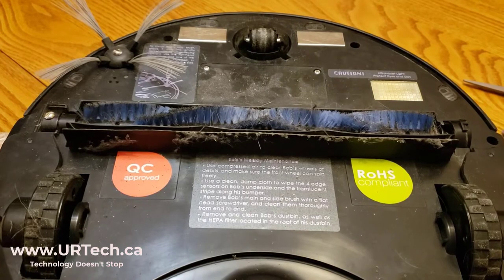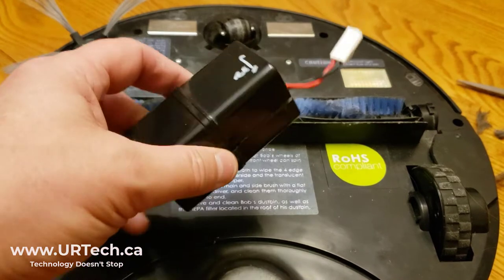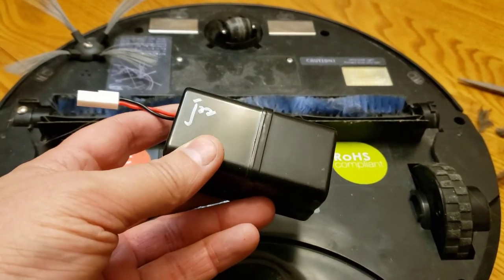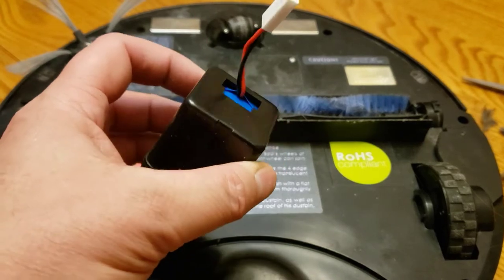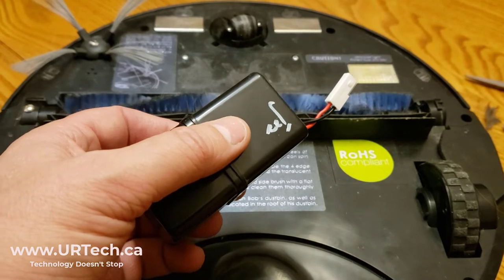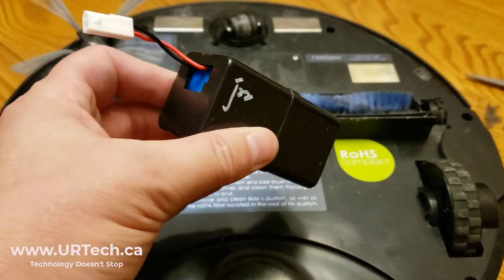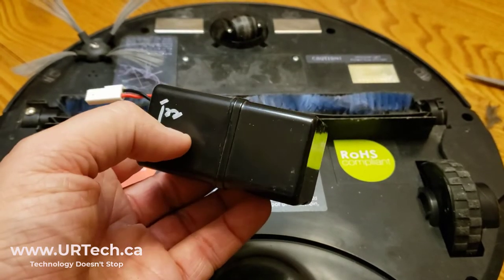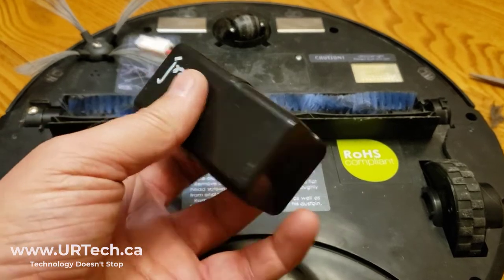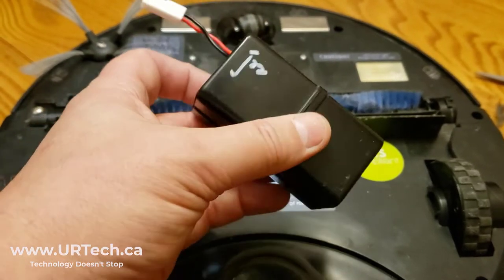Also, be sure to recycle this battery properly — don't throw it in the garbage. It goes in with electronics recycling. If you don't know where that is in your area, take it to a Staples or an Office Depot or your local computer shop. Most of these places will take these back. I'm going to take it to my office, which is in a gold LEED certified building and they take the stuff back. Don't put this into the landfill — really not a good idea.